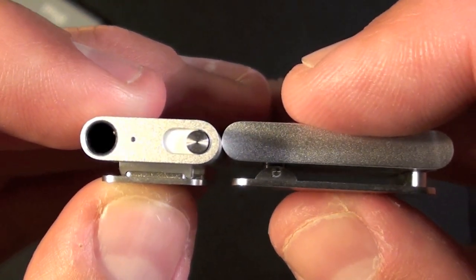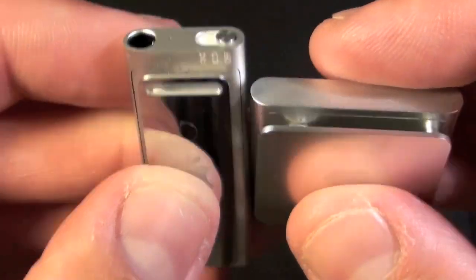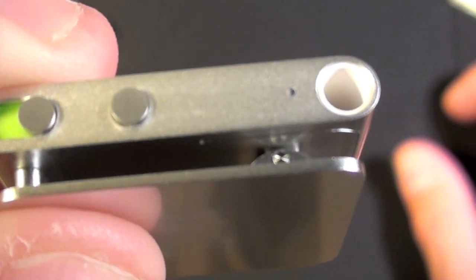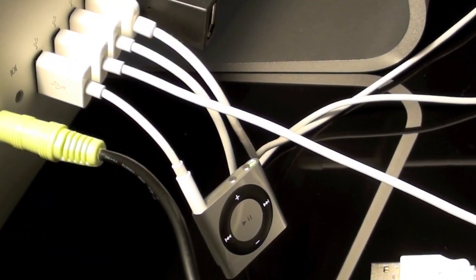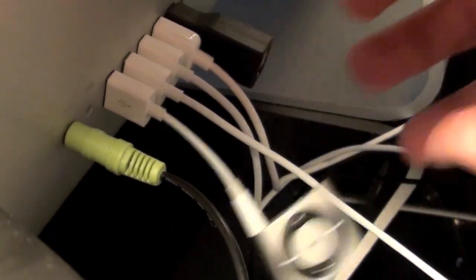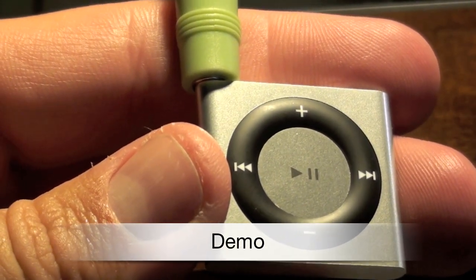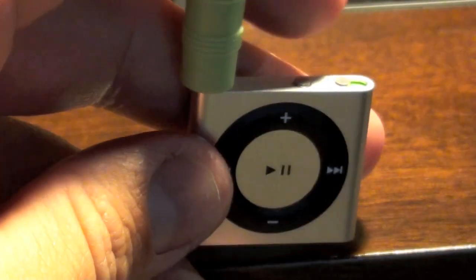Looking at the third generation iPod Shuffle next to the fourth generation, we can actually see that they are the same thickness. With the fourth generation, Apple has introduced a new voiceover button which was previously available only on the remote control. Here behind my iMac I've connected the iPod Shuffle using the USB cable — as you can see it just dangles back here. I'm going to go ahead and set this up for the first time, and I've connected the iPod Shuffle to an external speaker so we can hear what's going on.